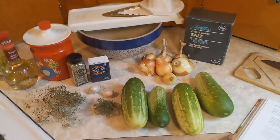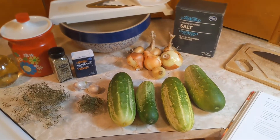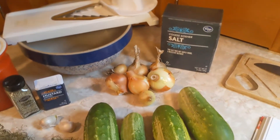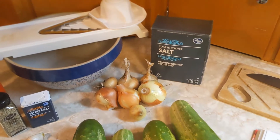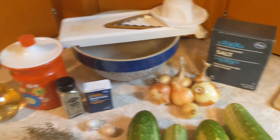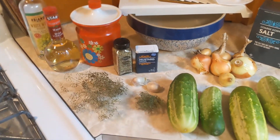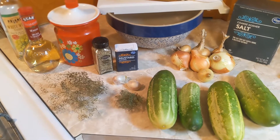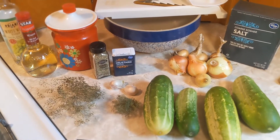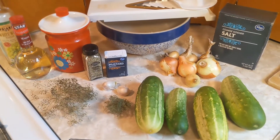Here are the supplies needed to make this dill relish: you need three pounds of cucumbers, one pound of onions, a half cup of kosher salt, white wine vinegar, sugar, garlic cloves, dill seeds, dill weed, mustard seeds, and fennel seed. I'm actually out of mustard seeds, so I'll be using ground mustard.